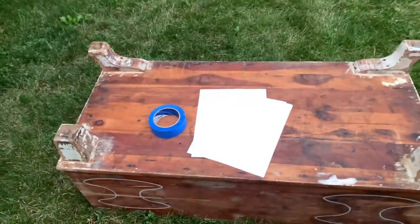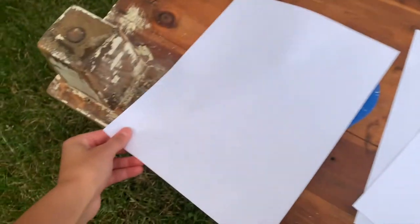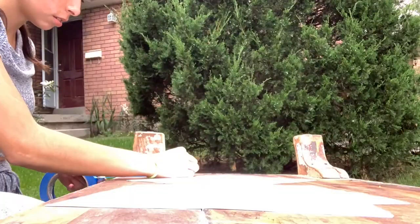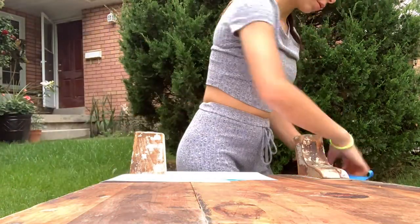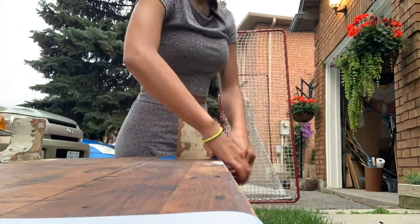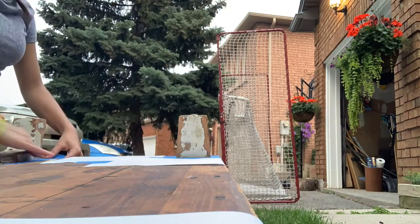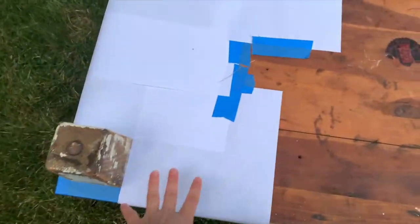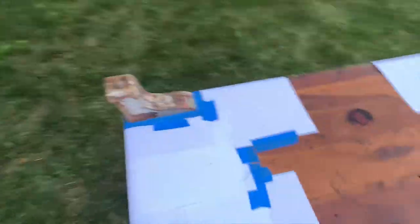I found a spot to spray paint the legs gold, but I needed to protect the wood above. I used paper and painter's tape so it wouldn't pull off any of the finish. Looking back, I should have used newspaper or grocery bags instead of fresh white paper — that was a waste. If you have any grocery bags or newspaper, it's better to recycle those. I also made sure to cover the bottom where there's a cool 'Made in Canada' sticker that I didn't want to ruin.